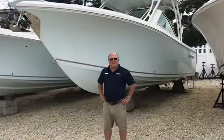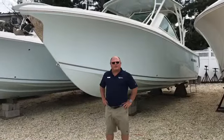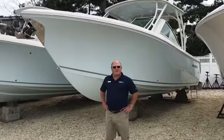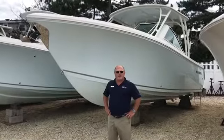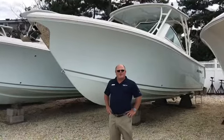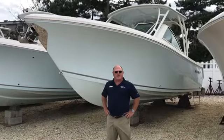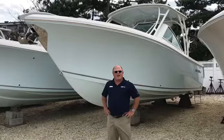Thank you for looking at our Southfish 275 Dual Consul. This is Jim Ferg from MarineMax. Please contact me regarding this or any boat offered by MarineMax. Just call 609-494-2102 or you can email me at jim.ferg@marinemax.com.